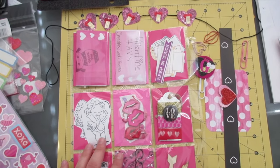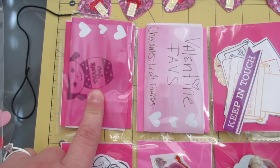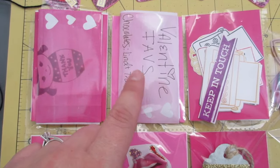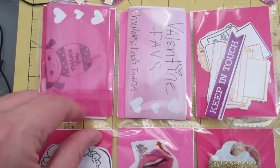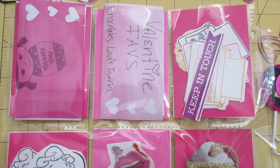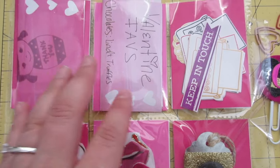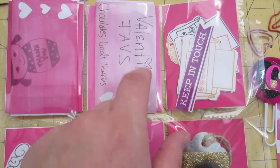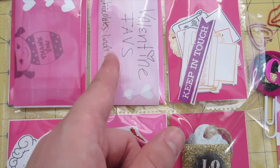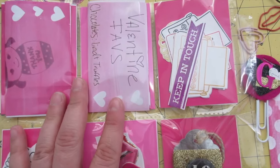Okay, so this is the back of my pocket letter. In here I just put a thank you note instead of writing a full letter, because this was kind of a last-minute swap. I used list pads to write my notes on. And right here I did something different — I was actually inspired by Crafty Irina, who did a flip book theme. So I decided to swap my Valentine favorites: chocolates, flowers, movie, song, restaurant — you get the picture. I just thought that would be fun to swap.